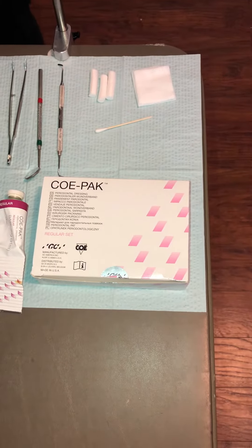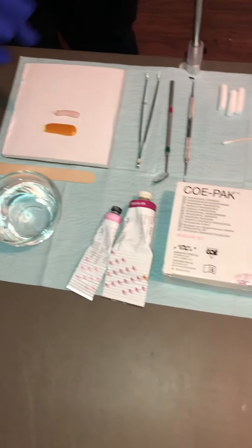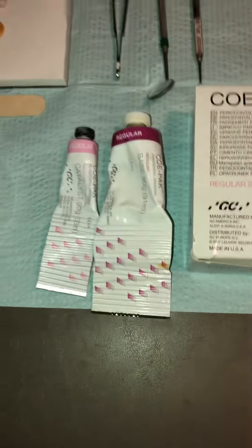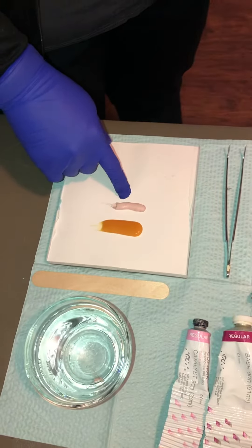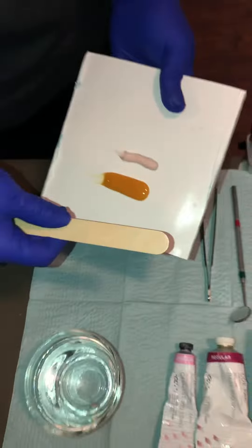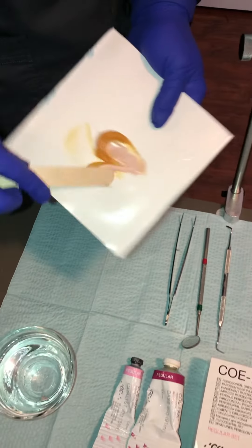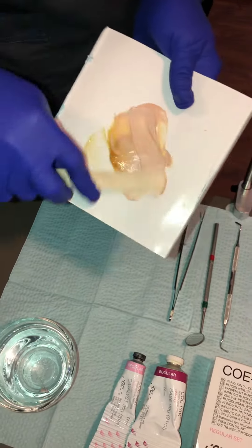I'm going to show you how to mix up the Coe-Pak, or the periodontal dressing. This is just a brand, a pretty common one. You would dispense equal lengths of each of the base and catalyst. I'm going to mix it with a tongue blade, because this material can be very, very sticky if you were to use a metal spatula.